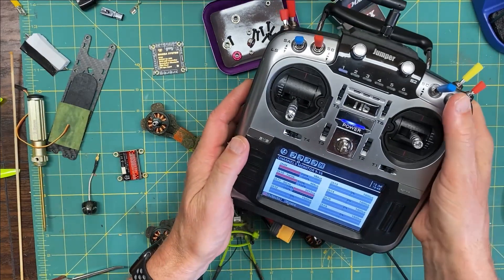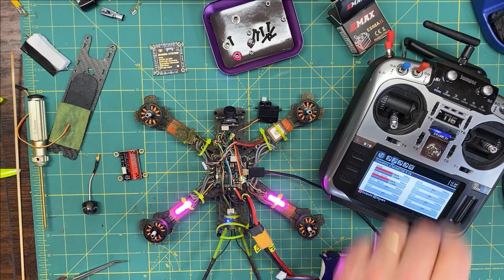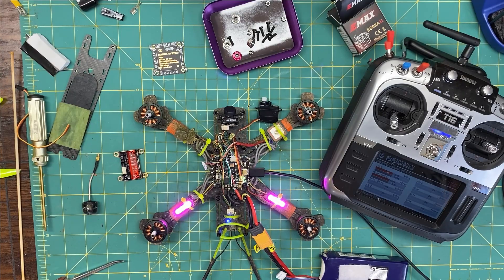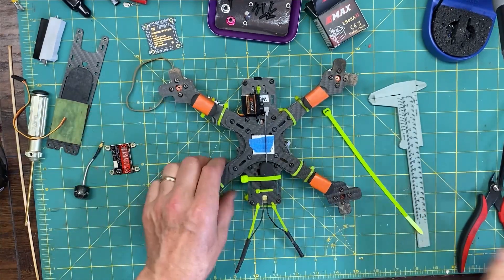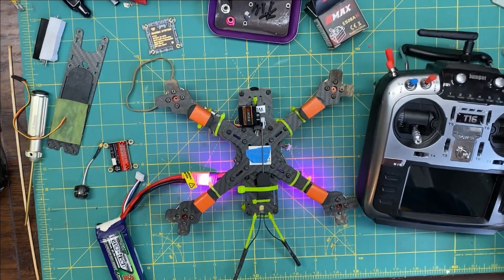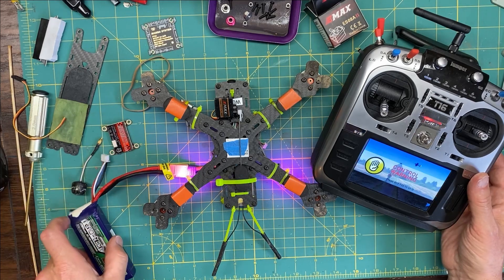Okay, so we add the servo setup. On BetaFlight it's showing ox7 — that's the turtle mode channel. So ox7 is our target. Let's put some power to it.